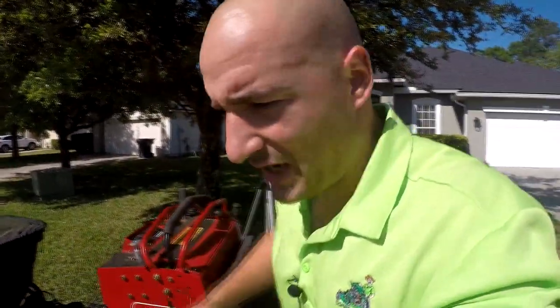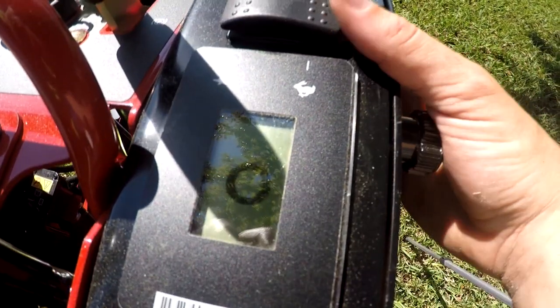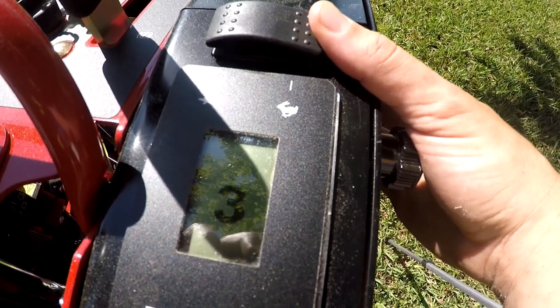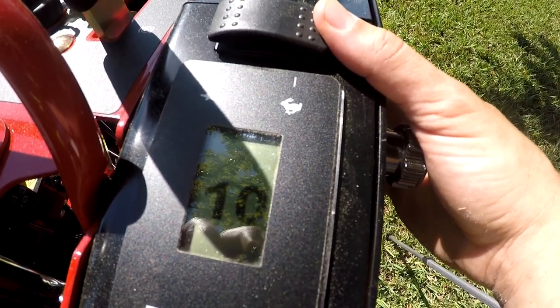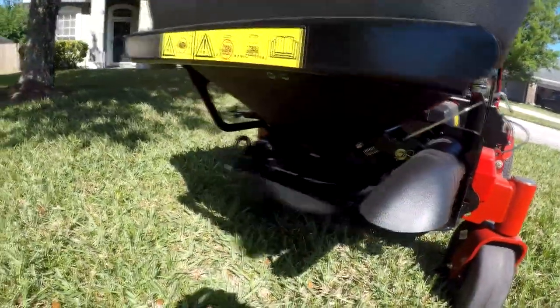So that is the 24-inch Toro aerator with the spreader attachment. Let me demonstrate the spreader without the motor on so you can hear it. Since the spreader runs on the 12-volt system, we're at zero — one — and it goes all the way up to ten. You can see it spinning. Not that you'd run this without the machine on, because you'd kill your battery.